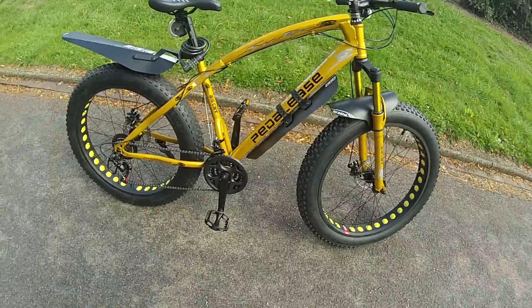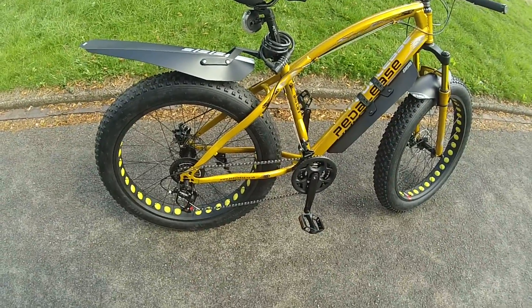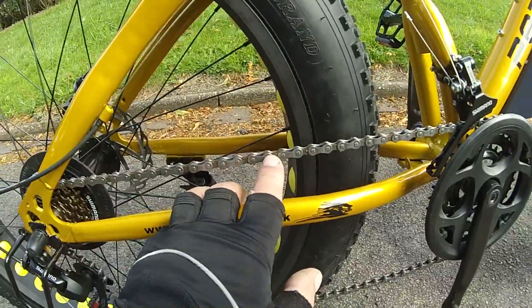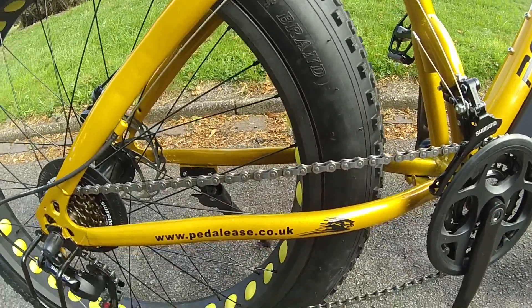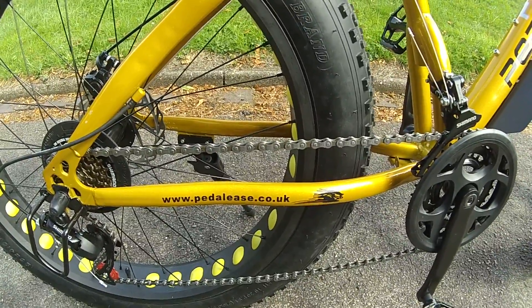So got it all ready. Went out for my first ride, I got about 100 yards, and the chain snapped. What it was — these links haven't been riveted very well. This is a new chain; I just had to buy a Shimano chain, so I'm just out on my second test run now.